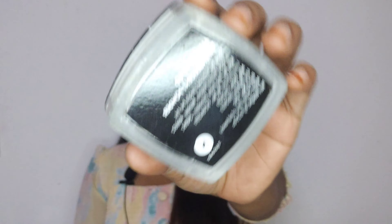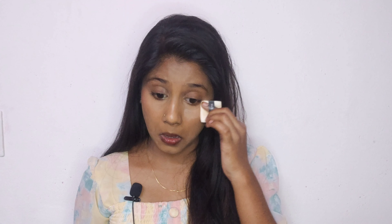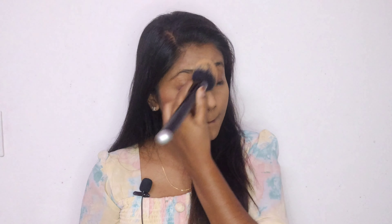This is a translucent powder. You are going to get a white shade — you can apply it with a deep mascara. I will set my face with this white shade.